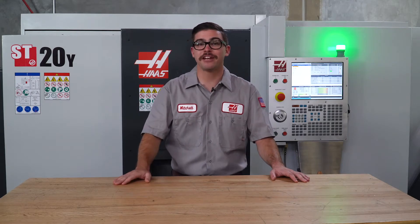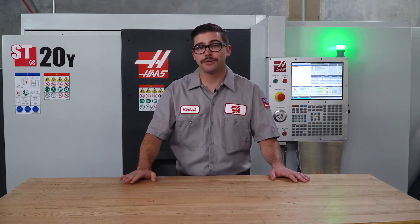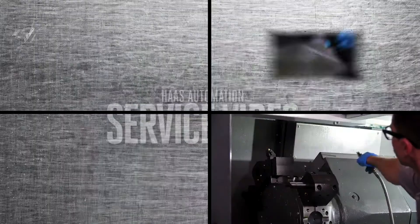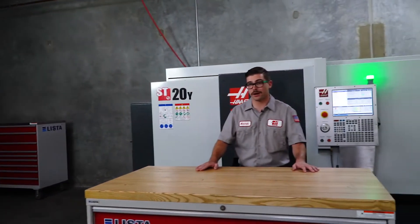Hi, my name is Mitchell and I'm a manufacturing engineer here at Haas Automation. Daily and weekly maintenance is crucial to make sure that you get your Haas lathe operating at peak performance. However, the reality is that some owners of Haas lathes take better care of the vehicles in their garage than they do the machines in their shops.